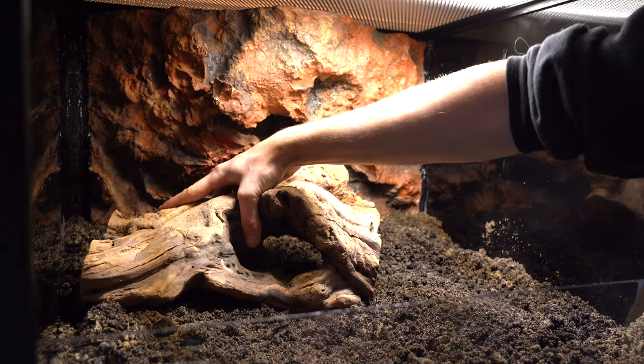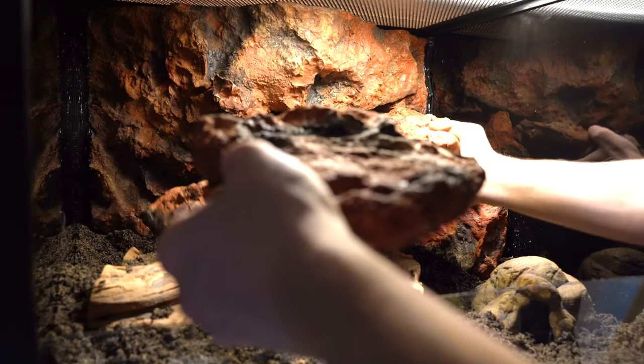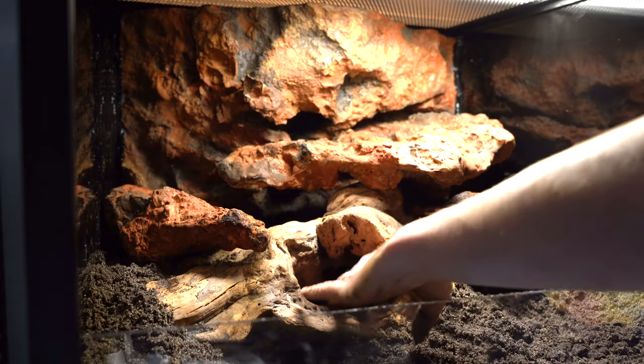Once I got all the substrate in, I went ahead and added the hardscape. I used just one piece of wood and made a tunnel underneath it. I'm trying to maximize usable space because this enclosure has a decent amount of height, and leopard geckos will utilize height if you give them areas to climb. I also stacked some fake rocks from Aqua Decor — they match the background and they're light, but I used hot glue to secure them in place.